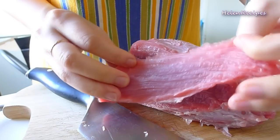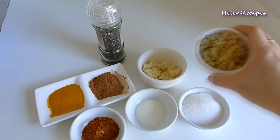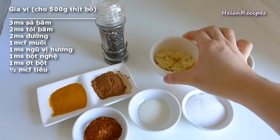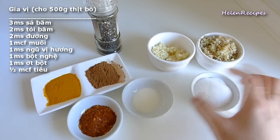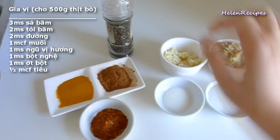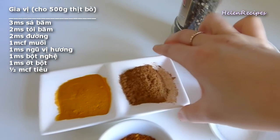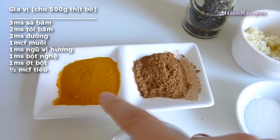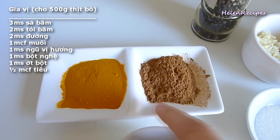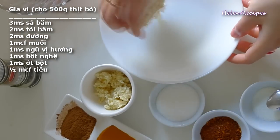To marinate 500 grams of beef we will need the following spices: 3 tablespoons minced lemongrass, 2 tablespoons minced garlic, 2 tablespoons sugar, 1 teaspoon salt, some pepper, 1 tablespoon of five spice powder, 1 tablespoon turmeric powder, and 1 tablespoon hot chili flakes.